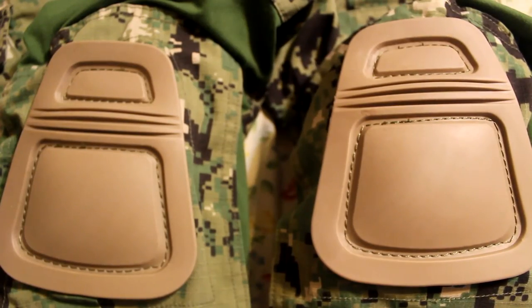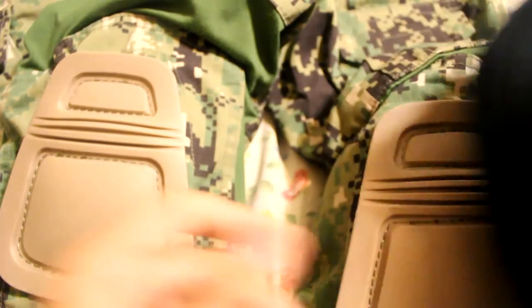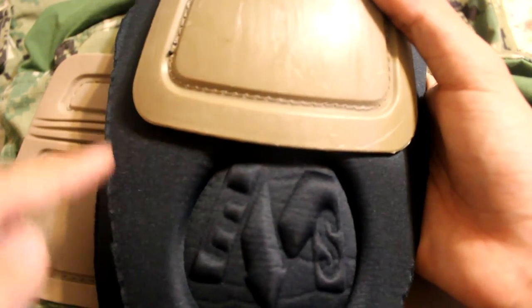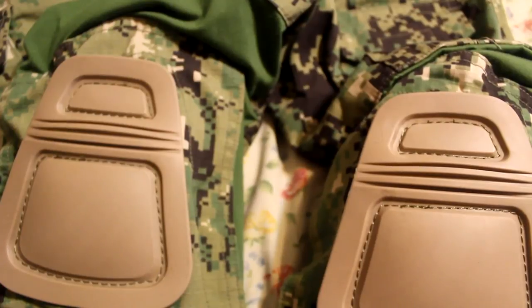So there you go. This is David from Asian with Hat — I hope you guys enjoyed the video. Maybe next time I'll beta test these. I prefer Air Flex knee pads because there are no cuts so they don't flex as easily. I'll probably show you guys another demonstration eventually. This is David from Asian with Hat — see you in the next video.